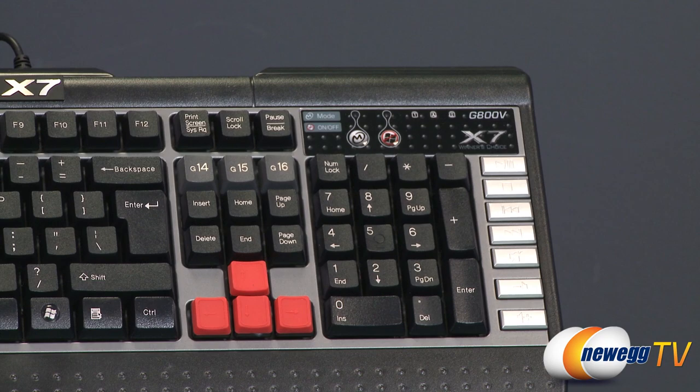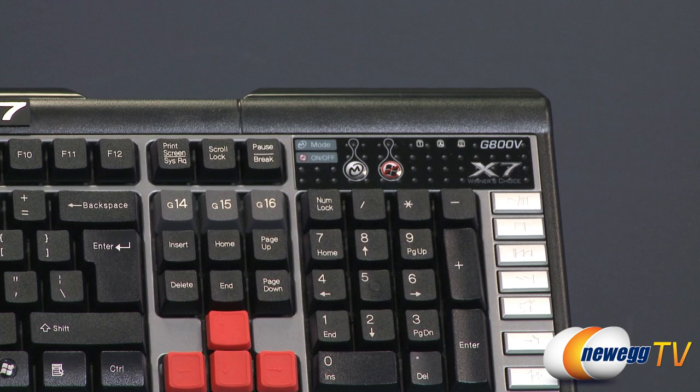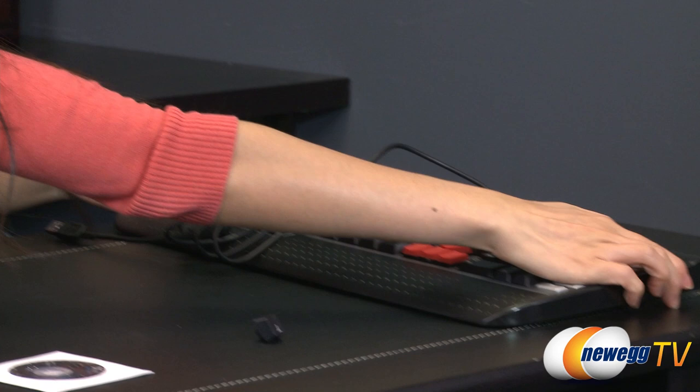Next to that is the mode key. What this does is it basically switches between your profiles — you get a total of five profiles that you can change up the G keys with. I'll show you how it works when we get into the software. On the back of the keyboard, you get rubber pieces so when you set your keyboard down it won't shift all over the place, and also feet to angle your keyboard if that is what you prefer.